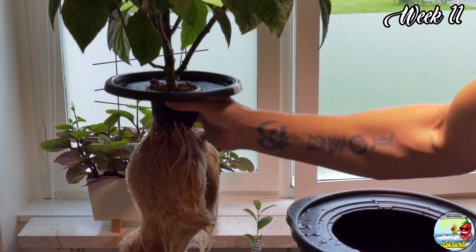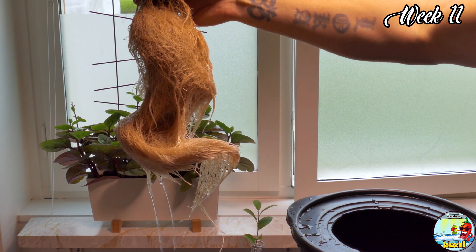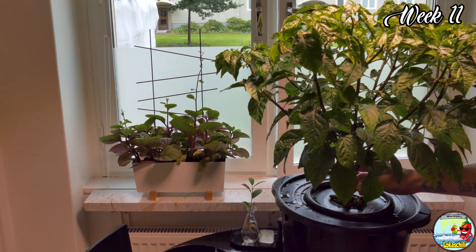I had a bit of a struggle refilling the DVC every day, so I decided to give it a bigger reservoir. It won't make much of a difference since the plant is focusing on fruiting, not growing, but I understand that it's not optimal for the test.